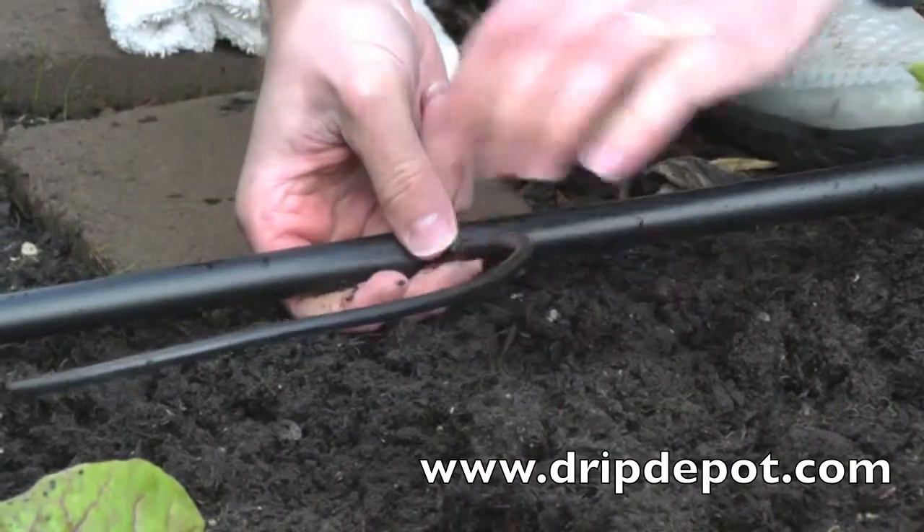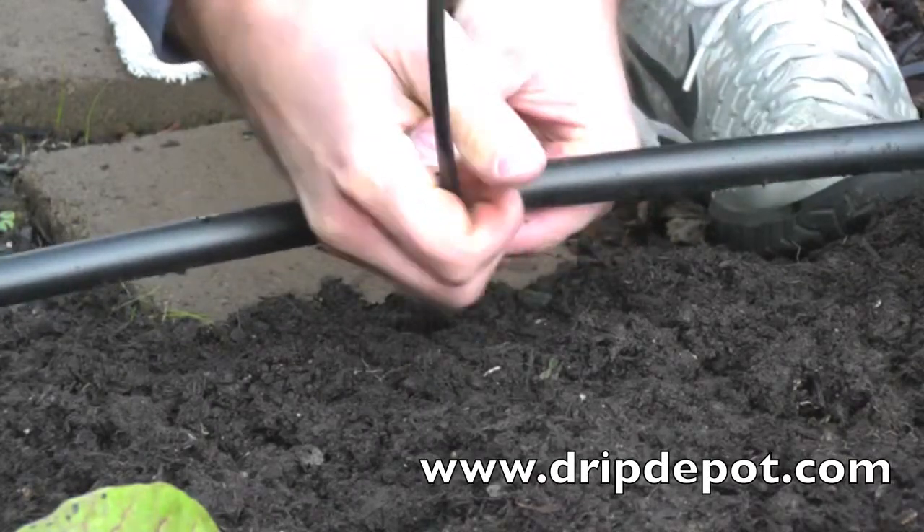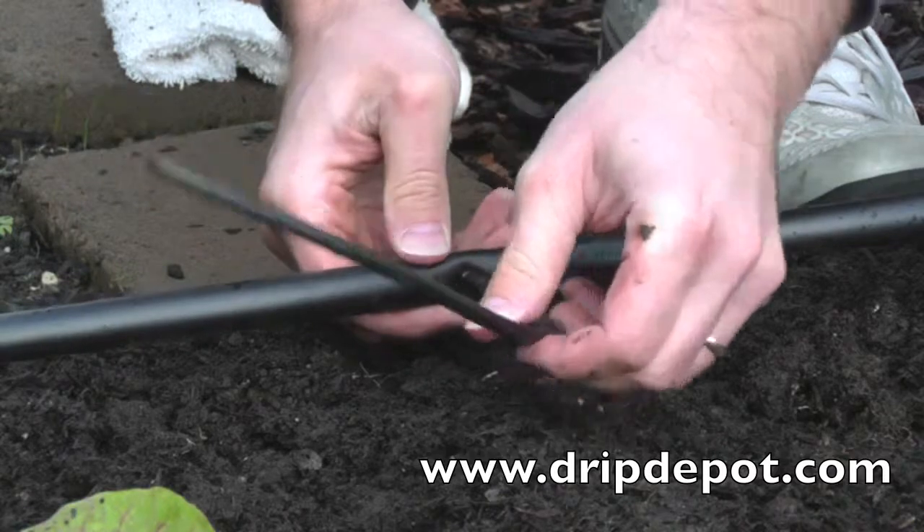Now push the other end of the barbed connector into the hole that was punched. You should hear a popping sound, which indicates the fitting has been seated and that the connection is watertight.